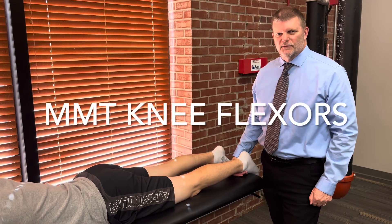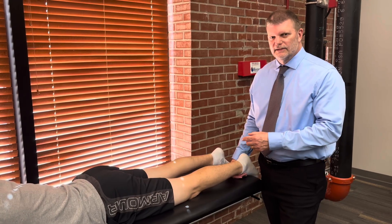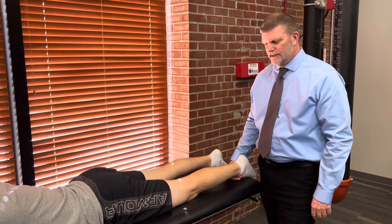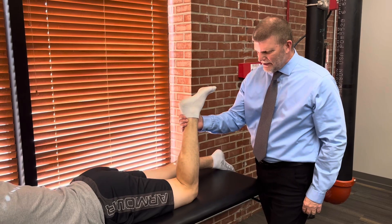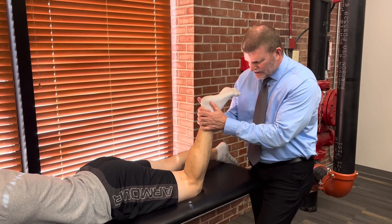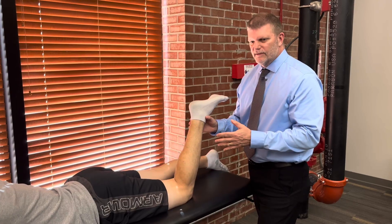The next test we're going to do today is for the hamstrings. We can test the hamstrings collectively, meaning both medial and lateral groups, or we can test them individually. To begin, I'm going to test them both. I'm going to have him flex his leg up to somewhere between 50 and 90 degrees, ask him to hold that position, and I'm going to pull him into extension. If he can take maximal to strong resistance, that would be a five.